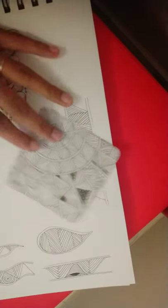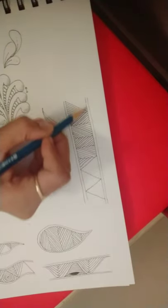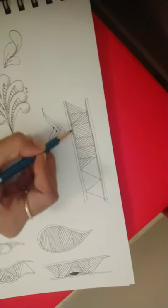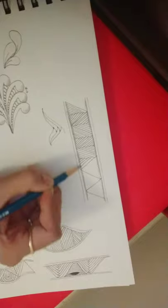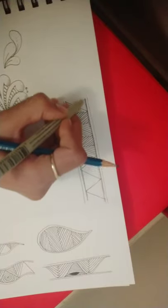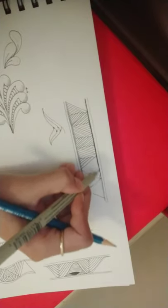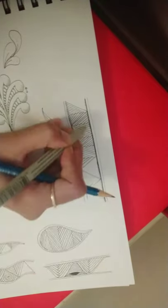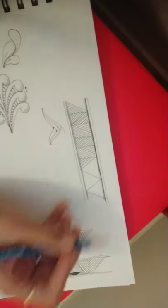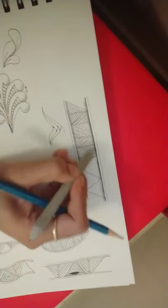Now we come to shading Hybrid. How do we shade the pattern? Generally, on these two lines to the inside, we add some graphite. If you wish, you can also add some weight to the inner line to give the effect of a shadow. Add some weight to the line inside, some graphite here, and then blend it in.